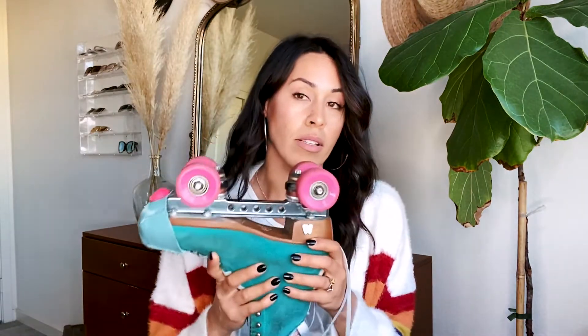I switch these wheels out on my Moxies a lot. If I'm going outdoor and want to cruise but still want to do some jam skating or spins, I use my Radar Energies — I even use those at the park sometimes. But if I know I'm going to be at the rink on a smooth surface, I use my Roller Bones at 98 hardness. They are a lot harder on outdoor though — you're going to feel the vibrations.